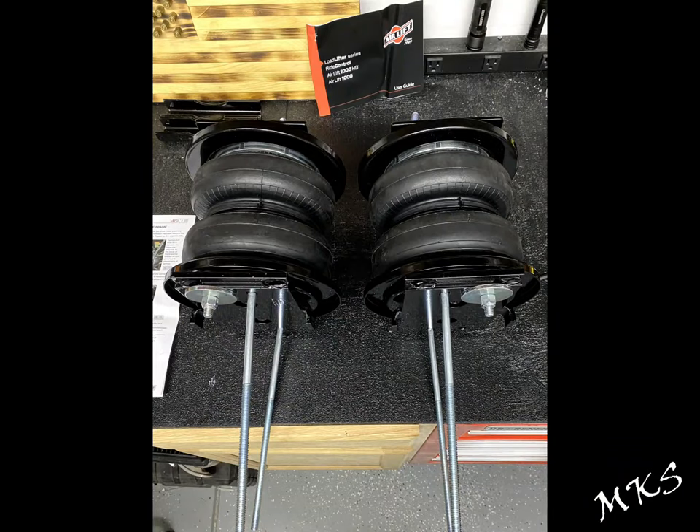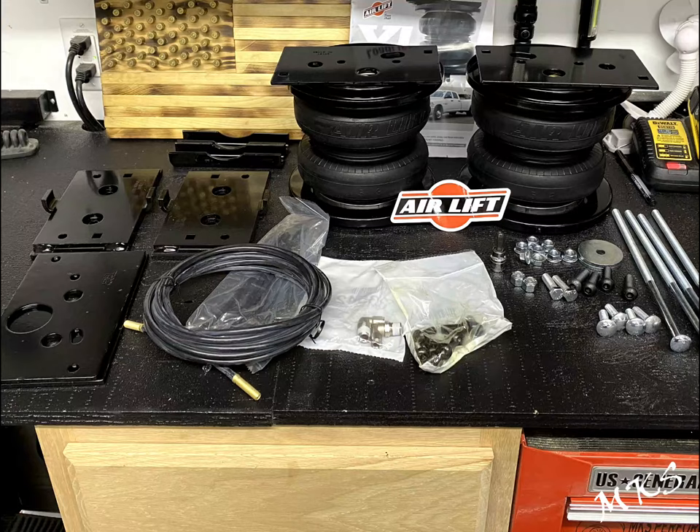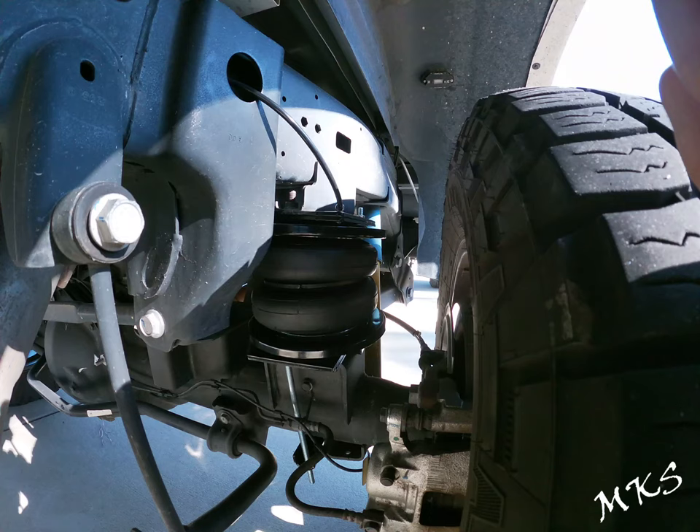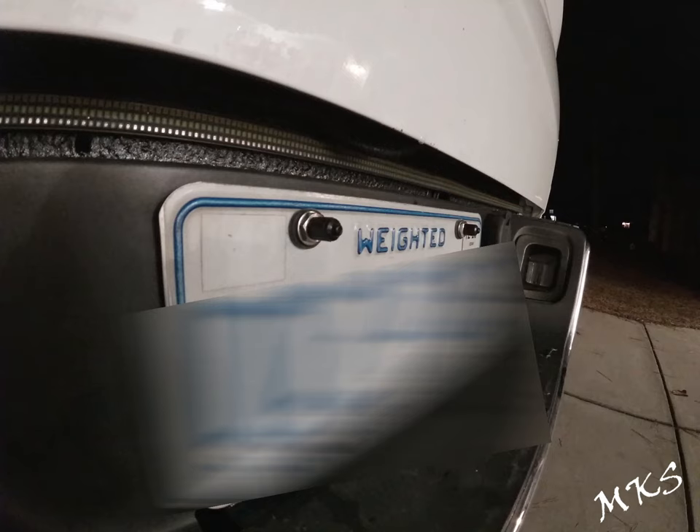I hope you guys found this video helpful, not only on the install but in making your decision whether you want to go with some AirLift helper spring air springs. That's going to do it for this video. As always, thanks for watching — don't forget to subscribe, hit that like button, and the bell notification so that you get notified when we upload new content. Until next time, thanks for watching.